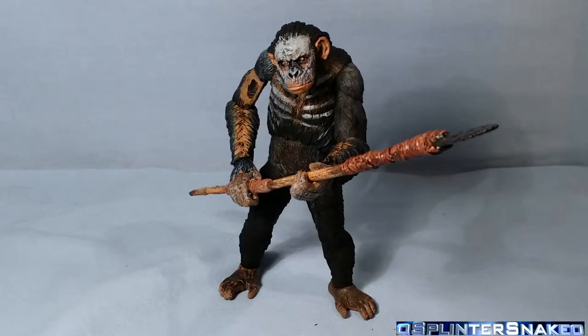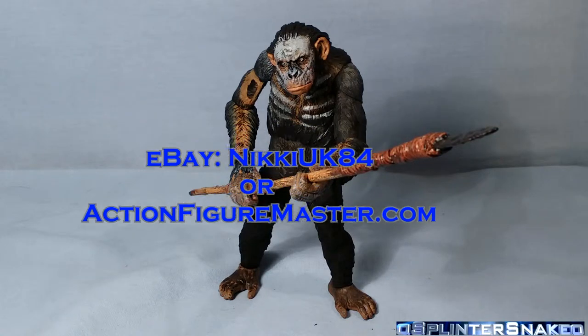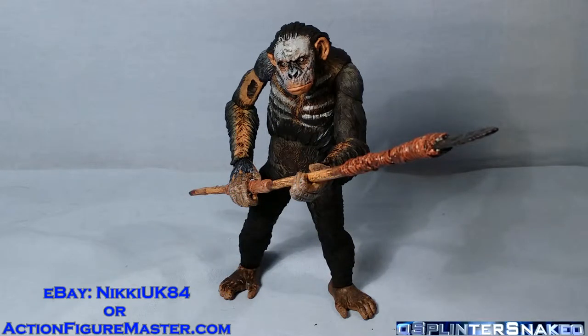And we are back - and wow, this figure's pretty cool. Once again, in case you didn't catch my box opening, I got this figure from the eBay seller NikkiUK84 or their website ActionFigureMaster.com. I will put a link in the description below - please check them out, they're very, very good. And this is another amazing job done by NECA.